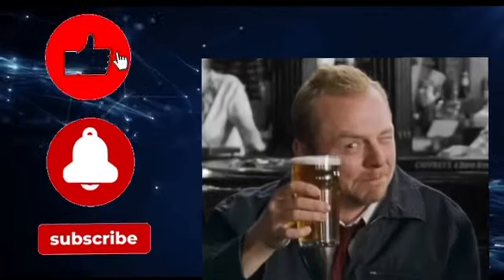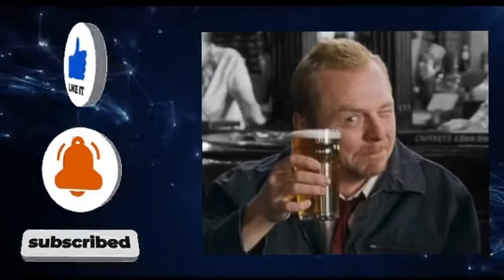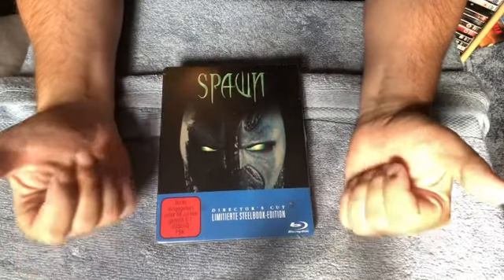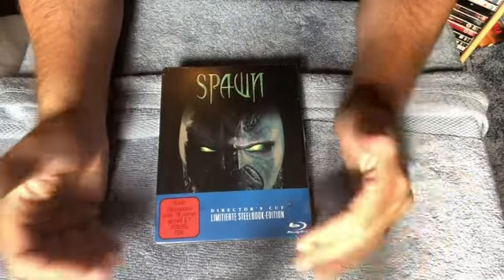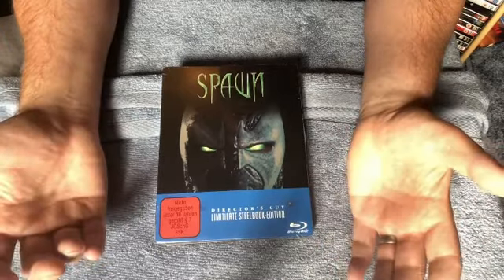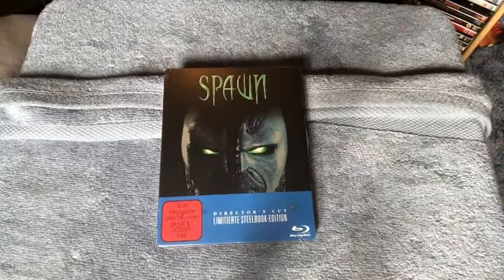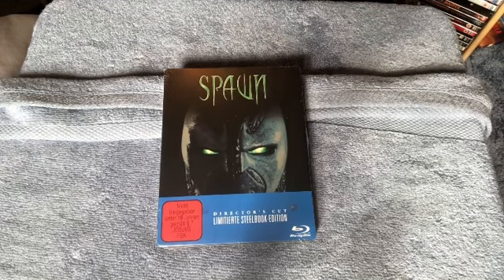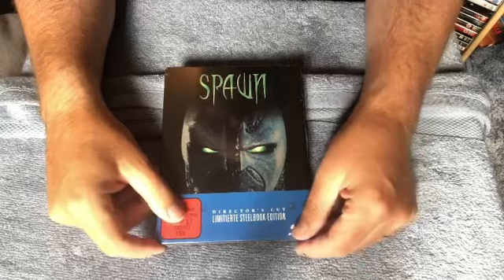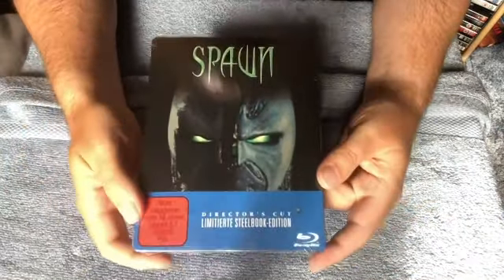Anyway, you've come here to see the unboxing of this version of Spawn, so let's get to it. Here we have Spawn: The Director's Cut. Upon release this was a PG-13, but later on DVD we did get a director's cut which inserted back in some violence and language. The length difference might be about two minutes or so, but it had a higher age rating when it hit DVD and Blu-ray.